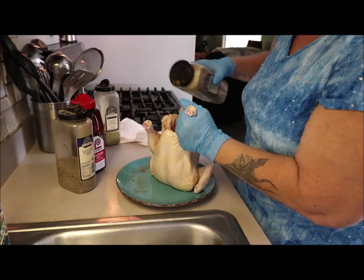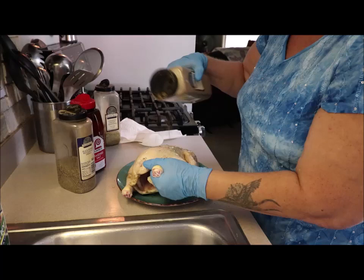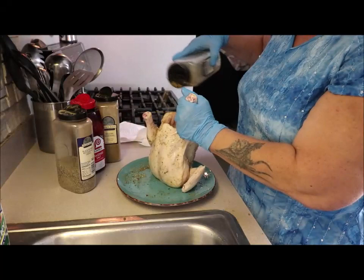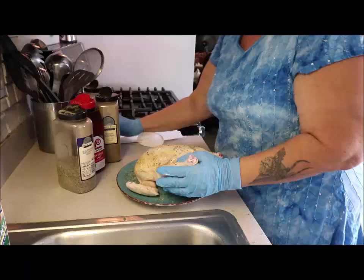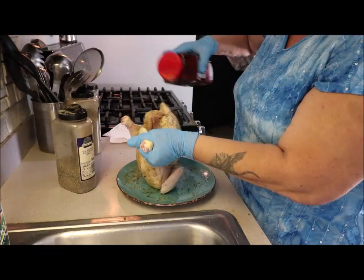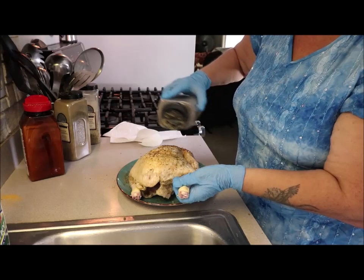I'm going to take a little bit of poultry seasoning and get inside too, just sprinkle it all over — season it up. You can use whatever seasoning you choose. A little bit on there, and now the Canadian chicken seasoning, inside and out. Some Lawry's seasoning salt — use a lot of it. You can use kosher salt or sea salt if you choose. Black pepper.